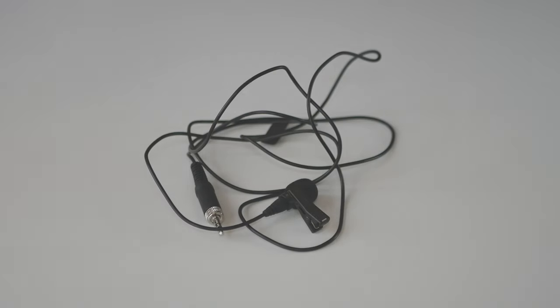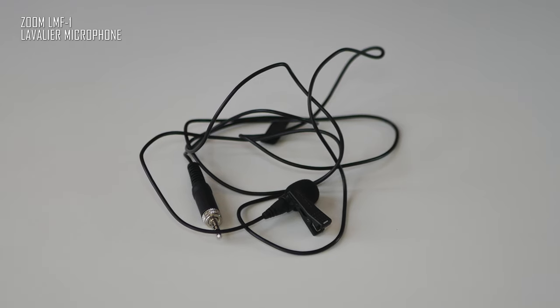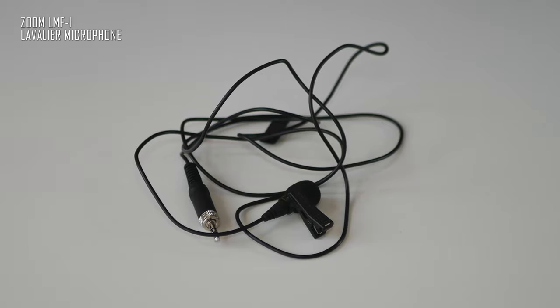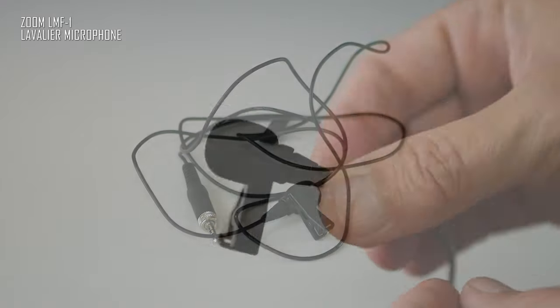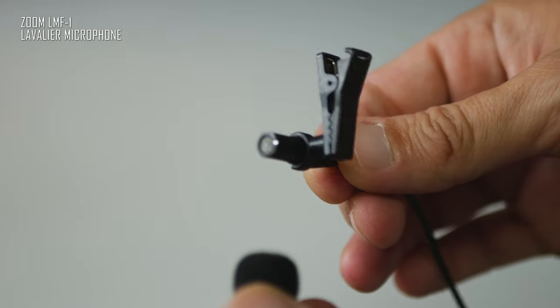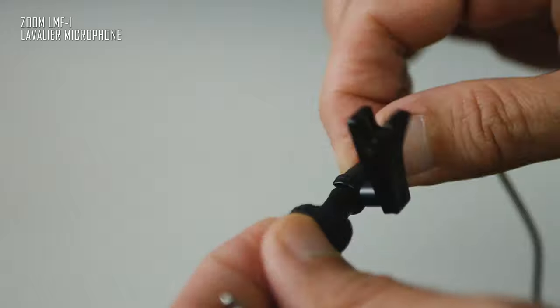The other contender is the Zoom LMF2 lavalier microphone with a 3.5mm jack connector. It's a sort of traditional pro-grade lavalier microphone which is very well known and currently in use by many. The build quality is very good — I've had this microphone for a couple of years and never had any problems with it. It works well with many devices.